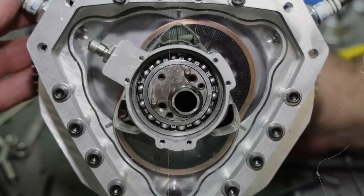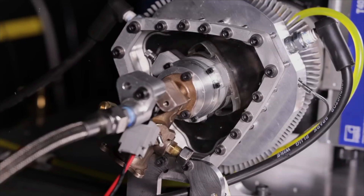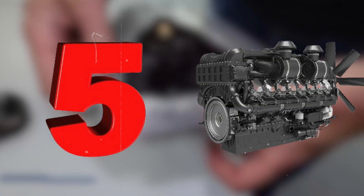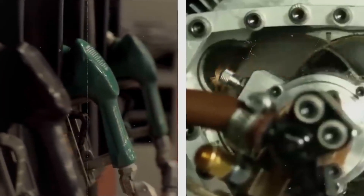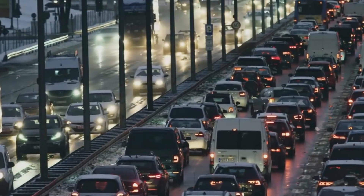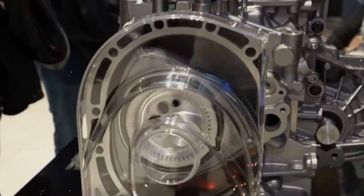Revolutionizing the future of engines, the new rotary engine by Liquid Piston is a breakthrough technology promising five times the power of a diesel engine while reducing fuel consumption and emissions by half. Today we'll dive into the innovative design and explore how it overcomes the limitations of traditional internal combustion engines.